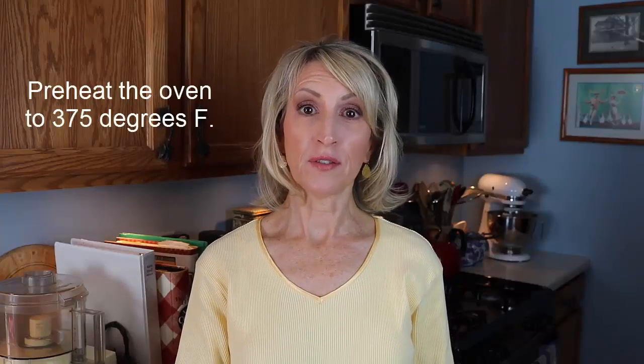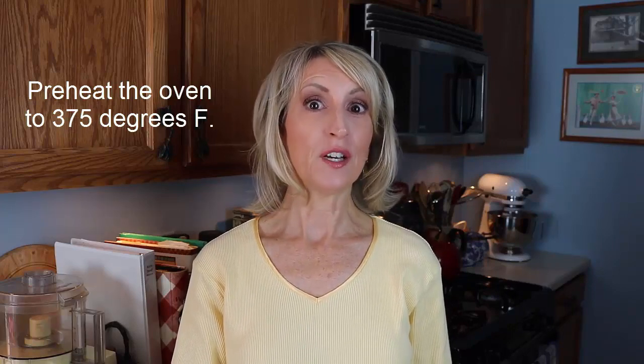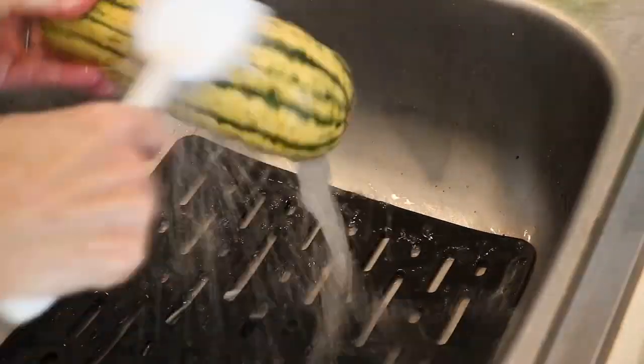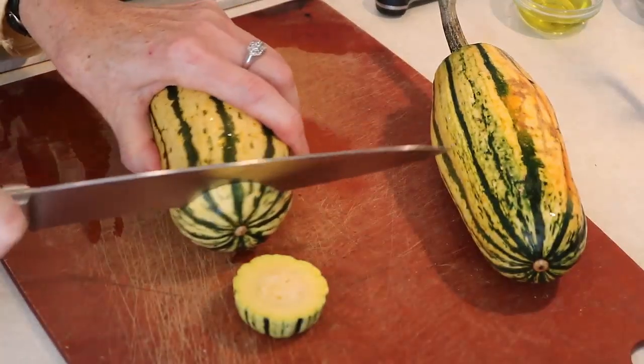Start out by preheating your oven to 375 degrees Fahrenheit. Now, because you're going to be eating the skin of the delicata squash, you really need to scrub it under running water first, and then using a large sharp knife, trim off the ends and then cut it in half lengthwise.